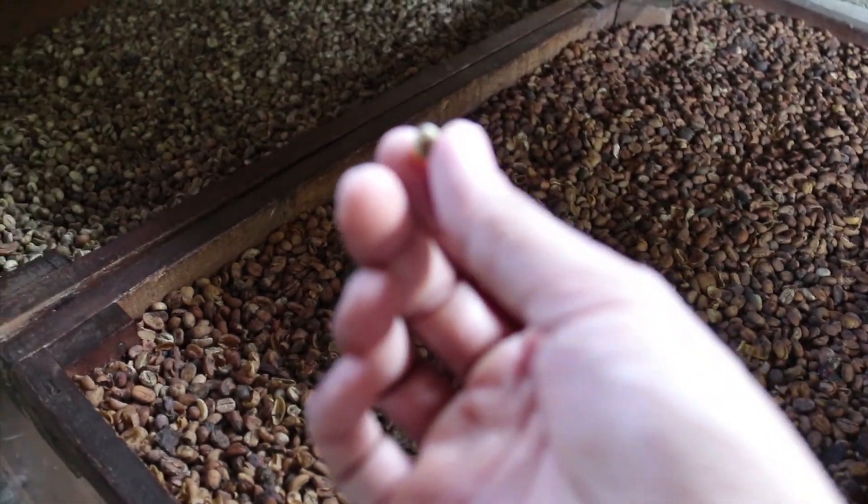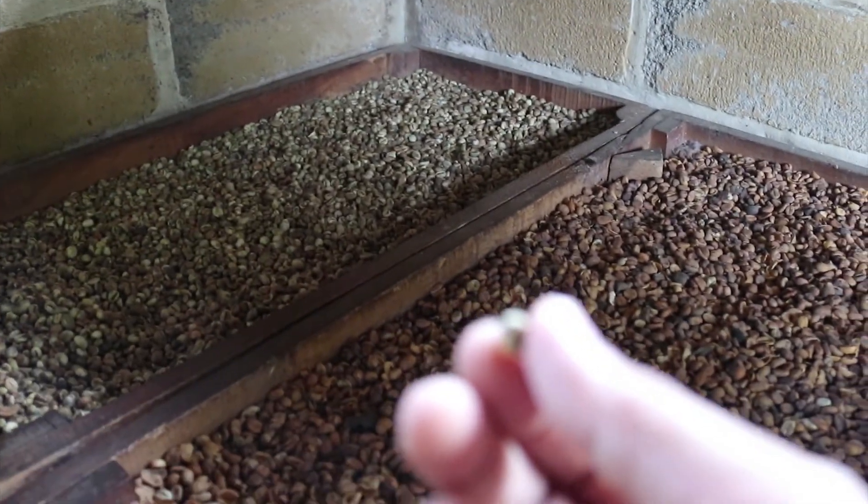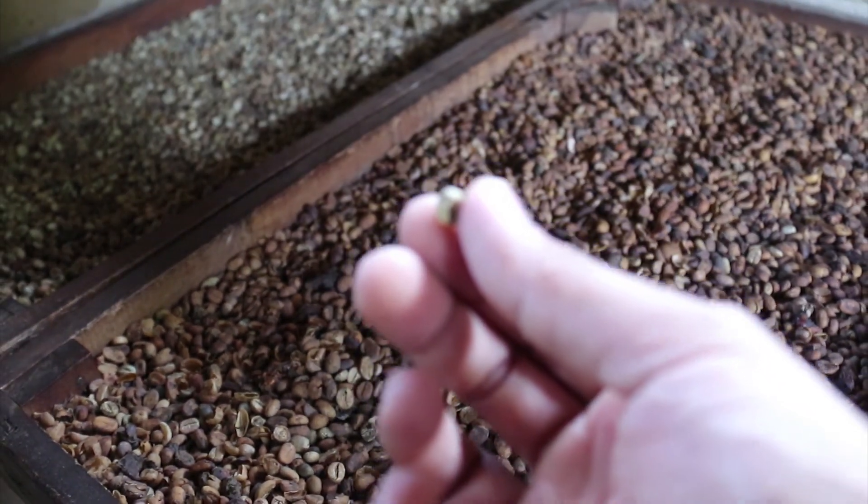The animal, they only eat the skin — the outside skin. The bean inside, they just swallow into their stomach. And then we collect the coffee bean.